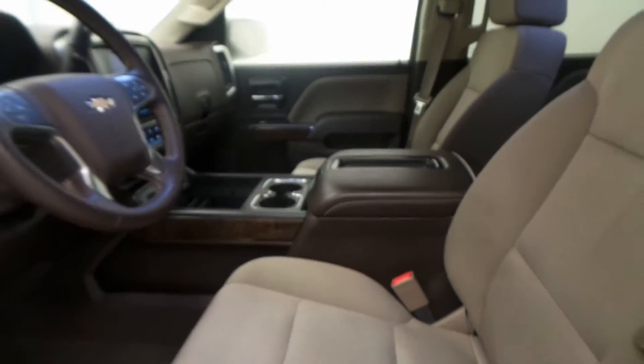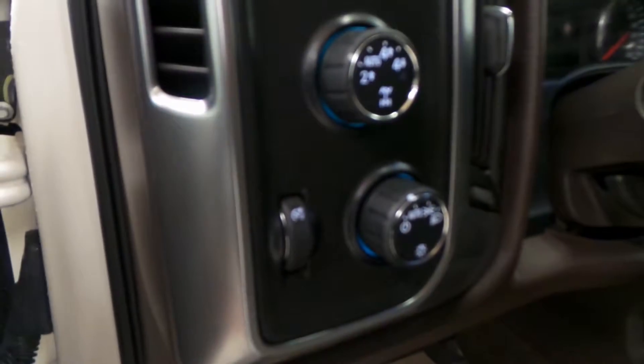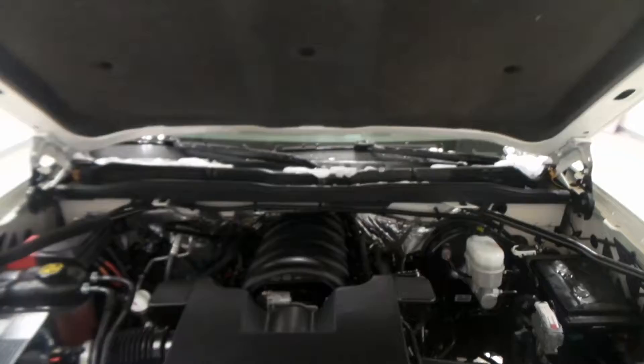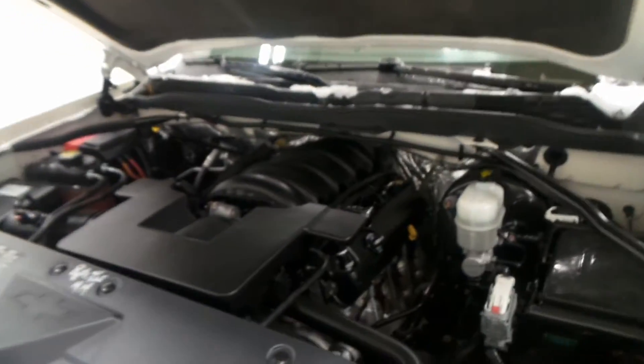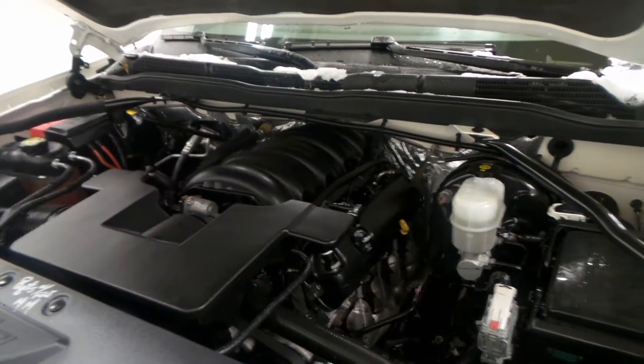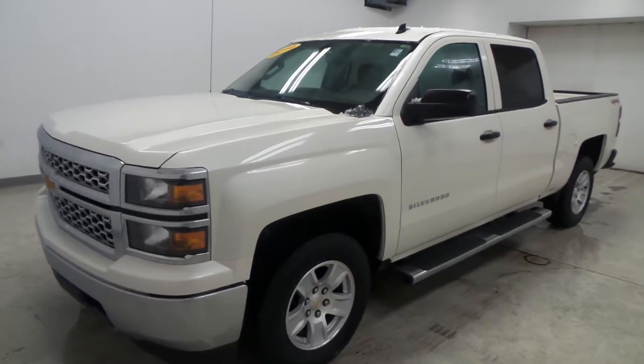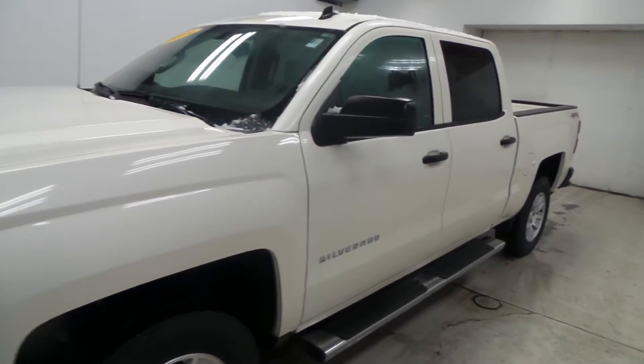There are dual front heated seats and the four-wheel drive auto, high, and low buttons — lots of options. There's the engine bay: 5.3-liter Vortec V8 with lots of power and active fuel management for great gas mileage. That's the 2014 Chevy Silverado LT crew cab.